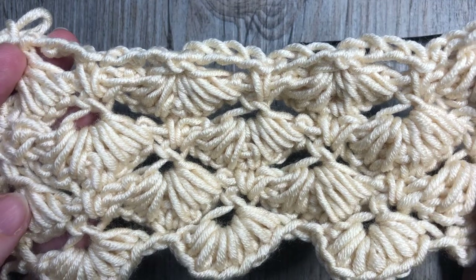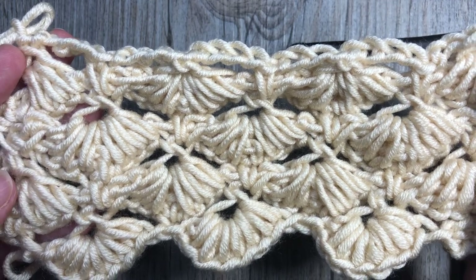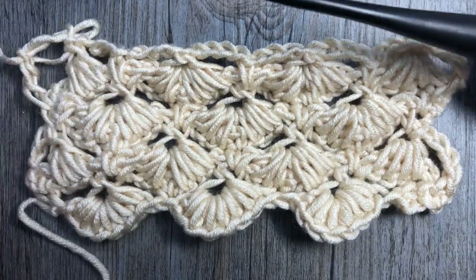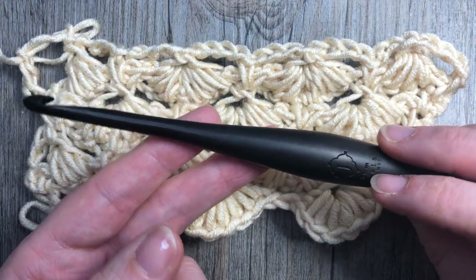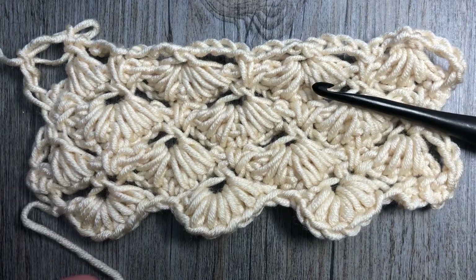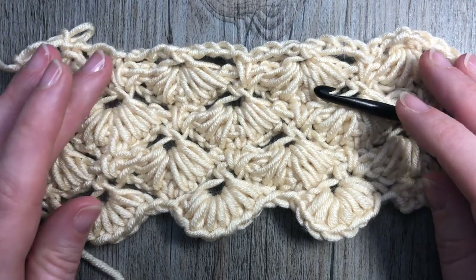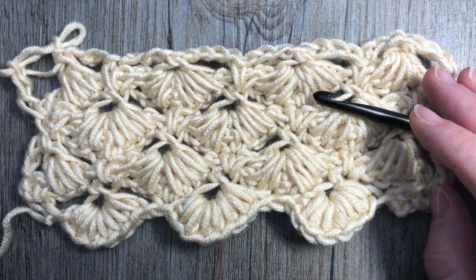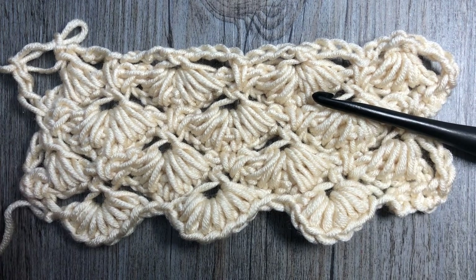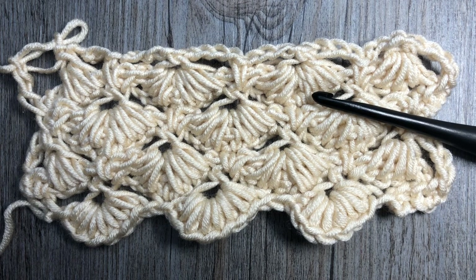Today I am going to be using the Caron x Pantone yarn by Yarnspirations as well as a six millimeter crochet hook. If this is your first time to my channel, or you've been here before but haven't yet subscribed, I'd like to invite you to subscribe. This channel is updated weekly with free crochet patterns and stitch tutorials. Thank you so much for joining me — grab your hook and some yarn and we will learn how to crochet this puffed shell star stitch.